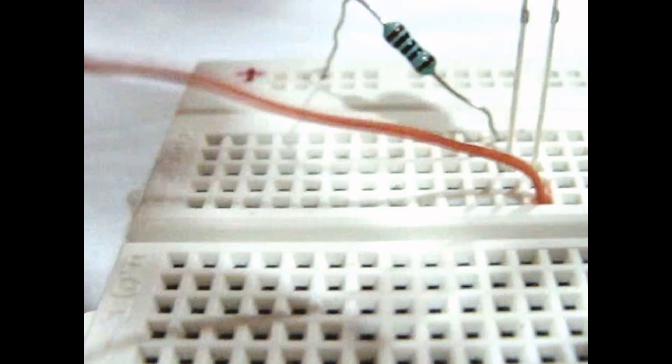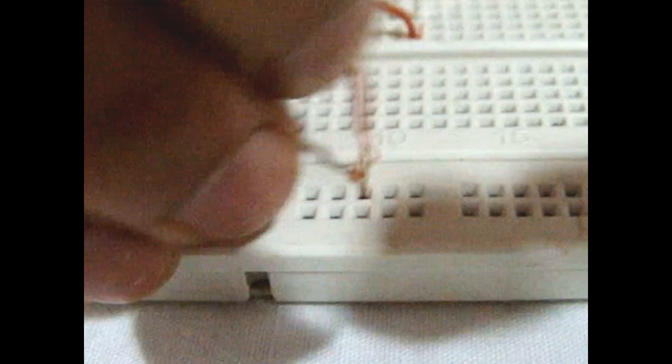Connect a wire to the cathode of the LED. Connect a second wire to the negative rail of the breadboard. Take the water glass and insert the two wires inside the water glass.